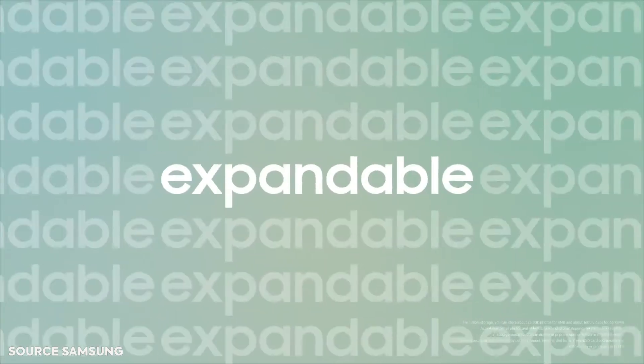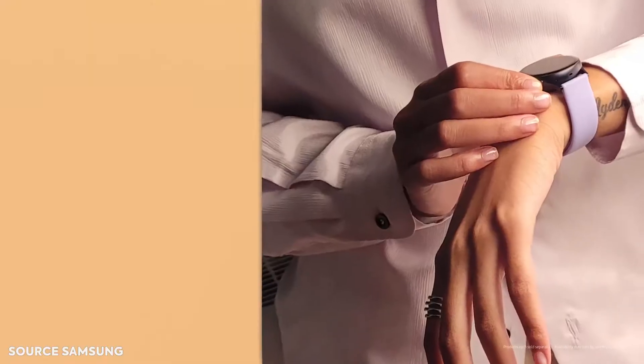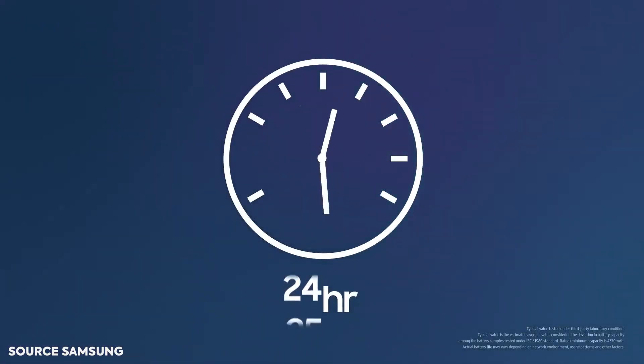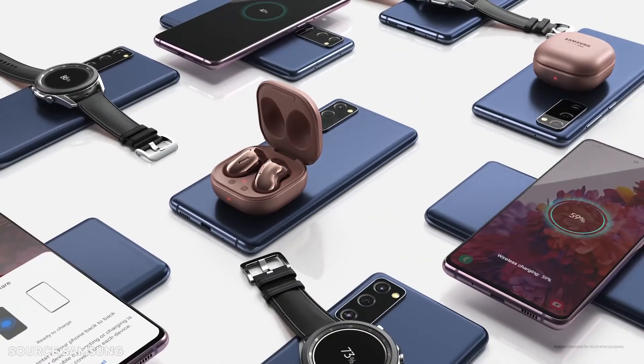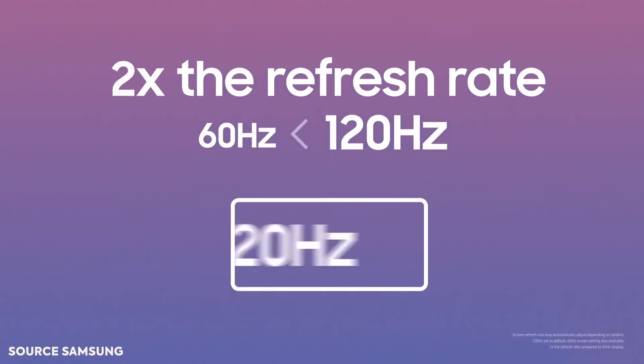Bear in mind that this device does not come with the edge cutout design like the S20, S20 Plus, or S20 Ultra. Instead it has a flat display, similar to the Galaxy Note 10 Lite or Galaxy S10 Lite. You can add expandable storage via SD card of up to one terabyte.